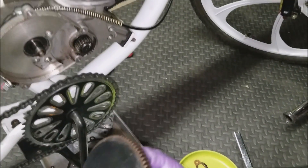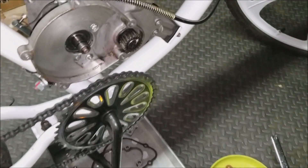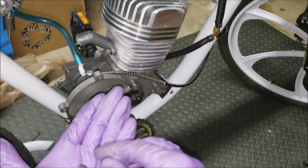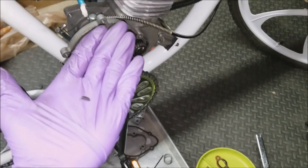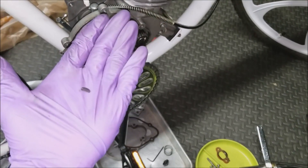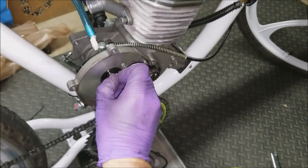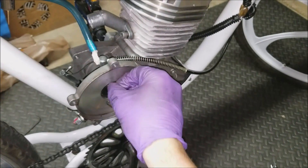I can probably go ahead and just pull it right out. What just fell out of there is actually a small woodruff key — you can see it right there. Make sure you don't lose that, because that holds this whole thing in place. It fits right in there.